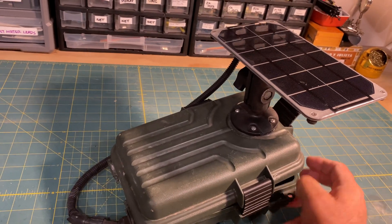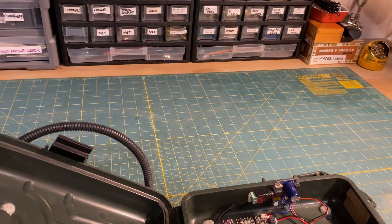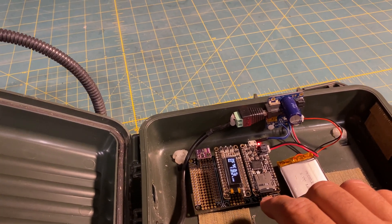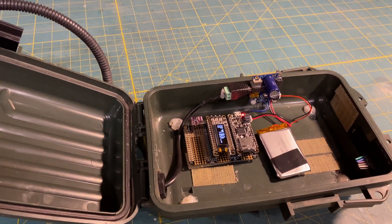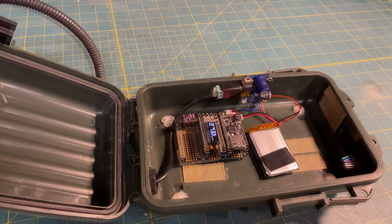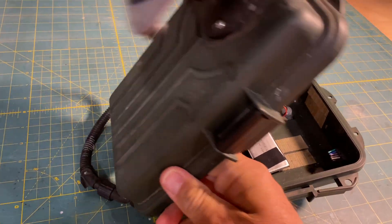This setup is working pretty well right now. It logs environmental data in a comma-delimited format at any frequency I choose to that little SD card right there. A new setup like this can be constructed for less than $200 if you go with reputable dealers such as Adafruit or SparkFun, but if you want to source parts from China, you could probably put the whole thing together for less than a hundred bucks.